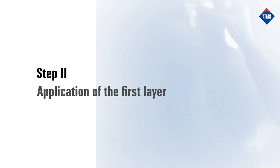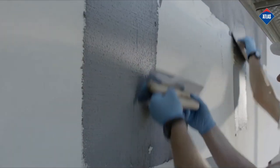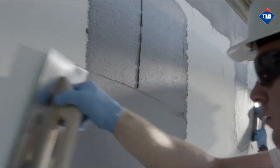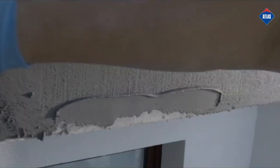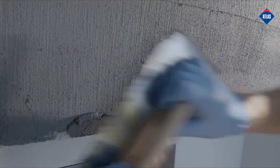Step 2: Application of the First Layer. On the previously prepared substrate primed with priming mass for renders, Atlas Surplast, apply the render manually with a smooth steel float to an aggregate thickness of 1 mm.